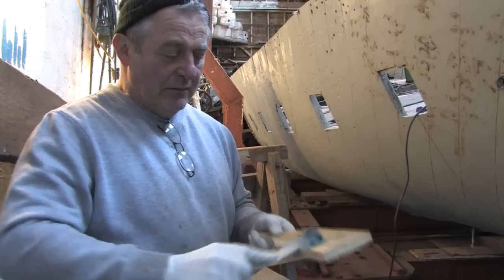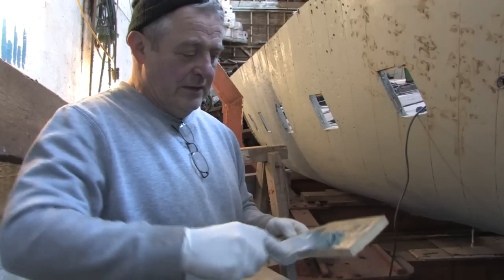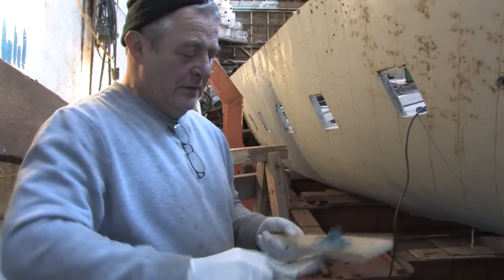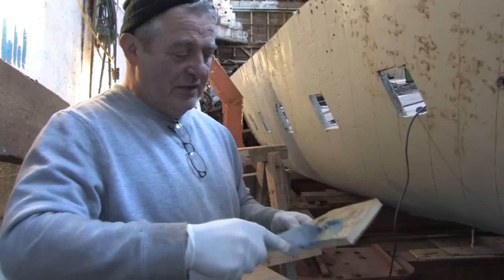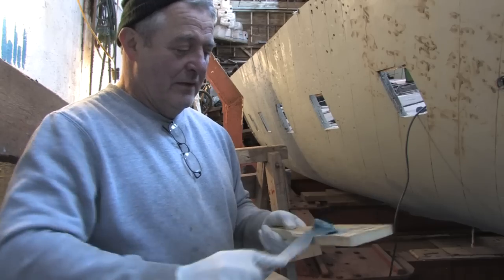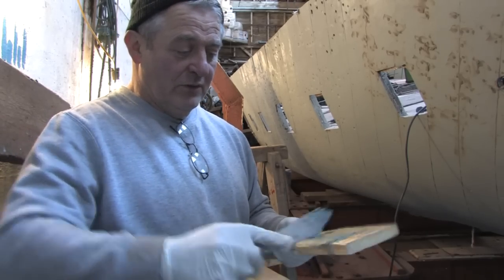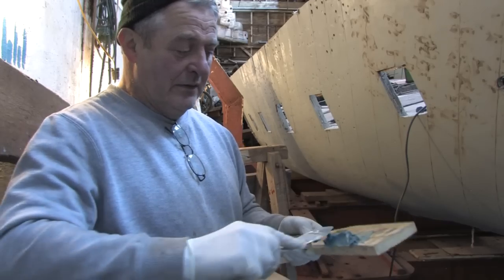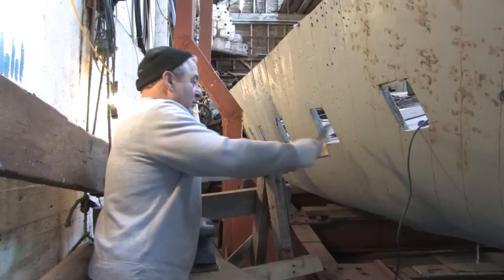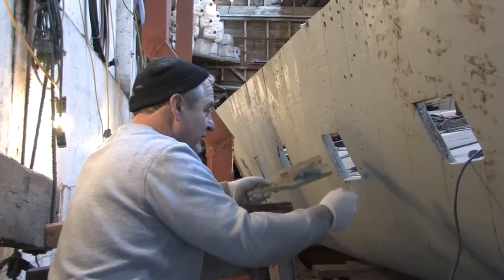We'll just do a very quick mix on this. It doesn't take a lot but it will go on the job. Now the problem with this boat is it has an awful lot of nails on and it took about a week to sand and fill the other side of the boat, which we'll have a look at in a minute. So we'll just get a wee bit on the knife. Now all the seams have got to be filled and all the nail holes have got to be filled.